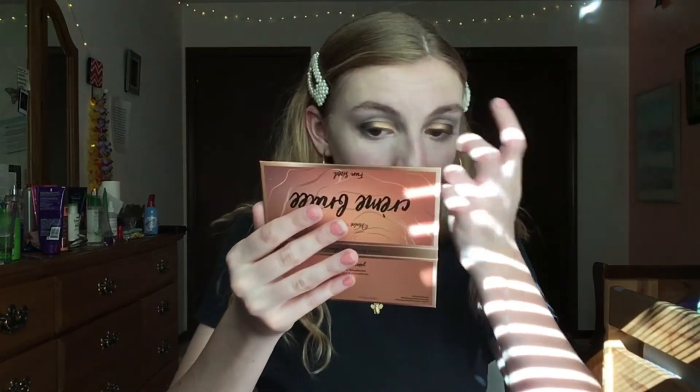In case you were wondering why I don't do makeup videos very often, this is why. And then I'm gonna go in with this super bright gold on the inner corner — that's so good, oh my goodness, I'm such a beauty guru. I am absolutely shook, that looks amazing. Should I start doing makeup videos again? I just wiped it all on my pants.